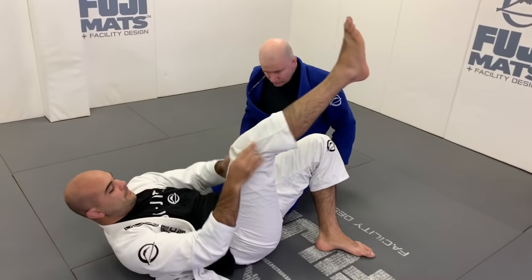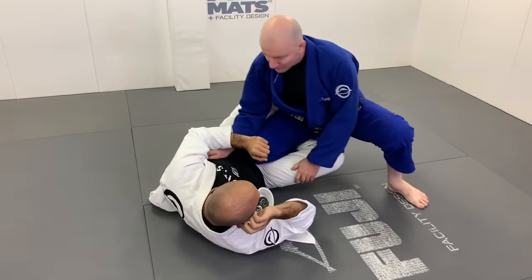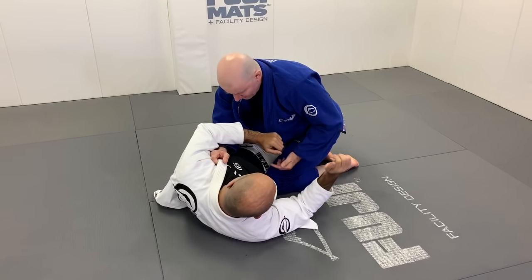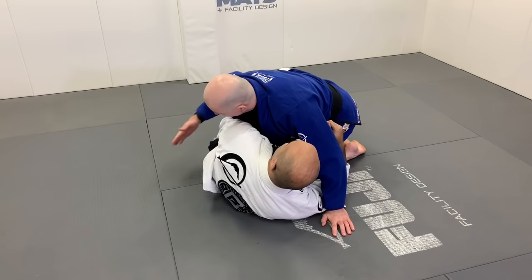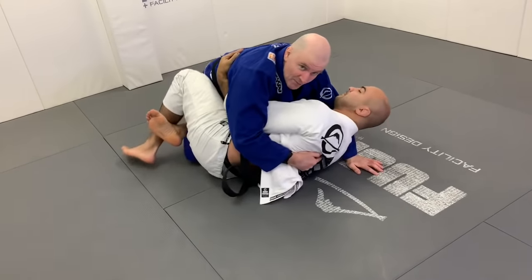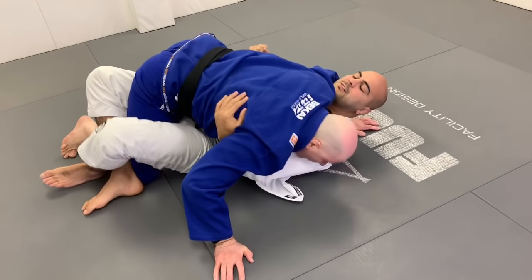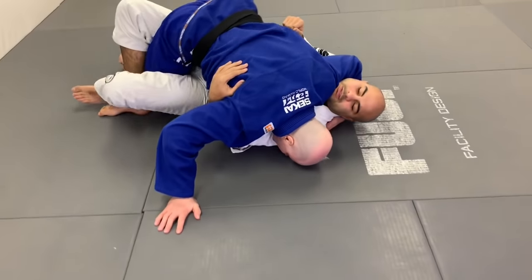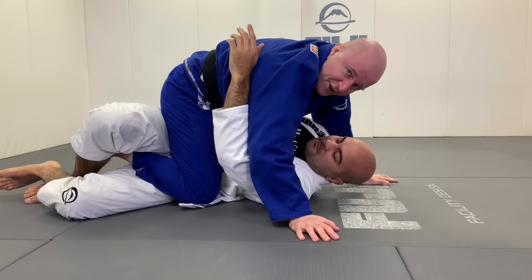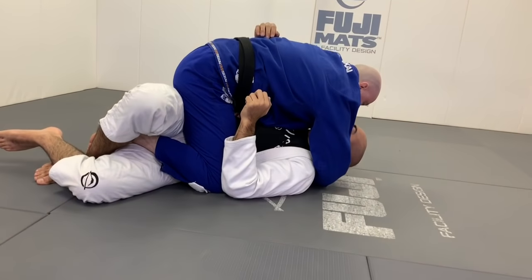Let's look at that again. We start in a common guard passing scenario, push the knee down, and our knee comes over the top into a half guard scenario. Bernardo does a good job of punching in and taking his underhook. I want this shoulder and this hip down to the mat. The common mistake is trying to do it with the crossface and running into problems — remember, it's movement that puts this hip and shoulder down. We tuck in and move across his body; once the shoulder is down to the mat, we start applying a good crossface.